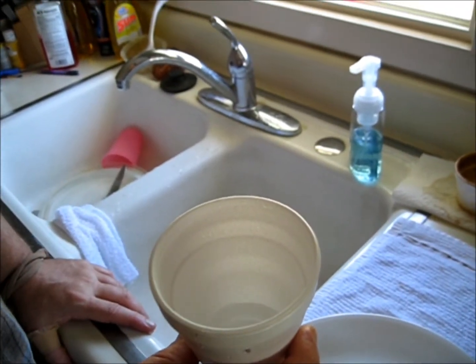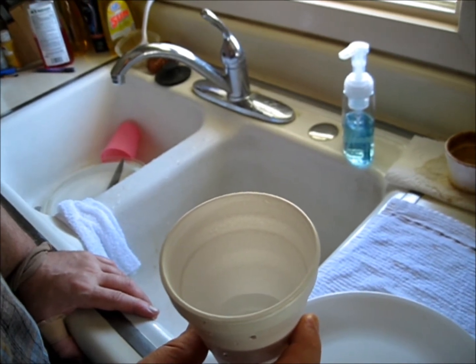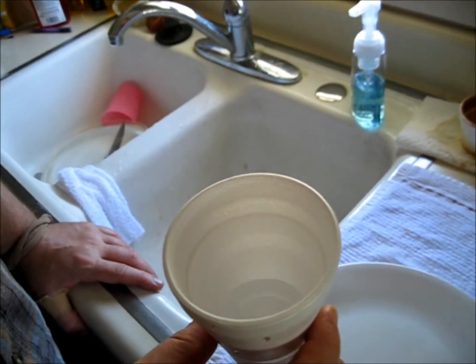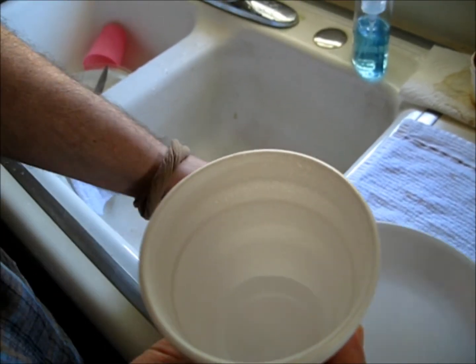Now look at this glass of water. Do you see anything in that glass of water? It looks completely like there's nothing in there. You'd bet your life there's nothing in there. I don't see anything in there. Now watch what happens.